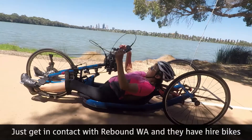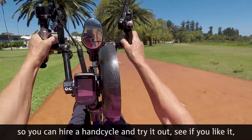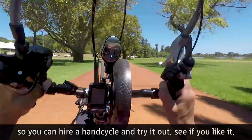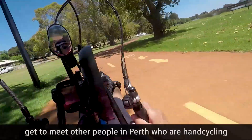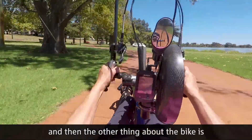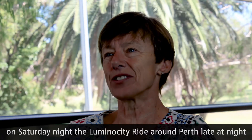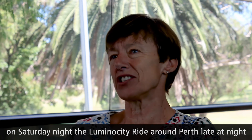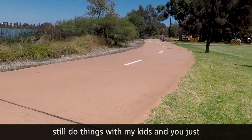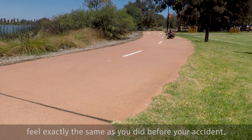I got in contact with Rebound WA — they have hire bikes so you can try out a hand cycle and see if you like it, and meet other people in Perth. The other great thing about the bike is I can go out with my son — for example on Saturday night we did the Luminosity ride around Perth late at night watching all the lights. It's great to still do things with my kids, and you just feel exactly the same as you did before.